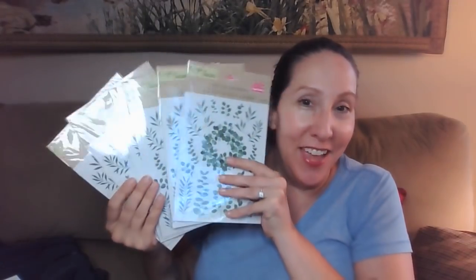You guys, look what I found — a whole bunch of these. I will be doing giveaways with these because I know they have been super hard for people to find. And I got some cork sheets.